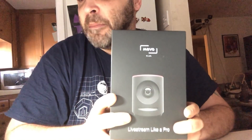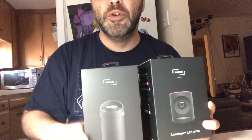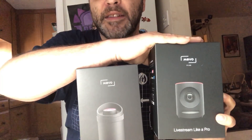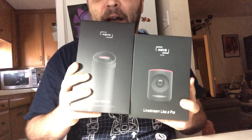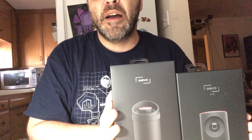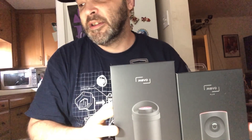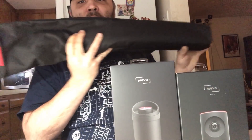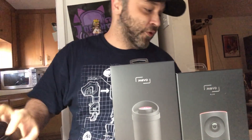I'm doing an unboxing of the Mevo Pro Plus bundle, which comes with a Mevo Boost — a battery. The camera alone has about an hour of battery life, but this takes it to a whopping 10 hours. So this is probably going to be recommended for most people, including myself, who does over-hour shows. It also comes with a tripod and a carrying case.